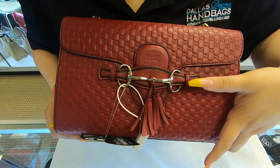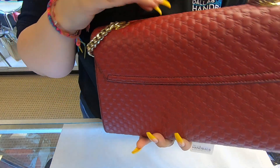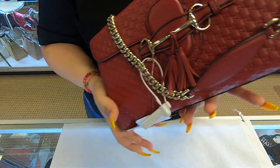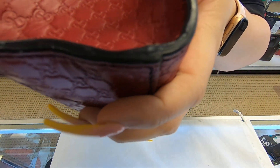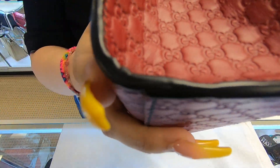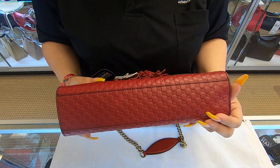It has the horse bit here in the front. This is the back. It is in brand new condition.